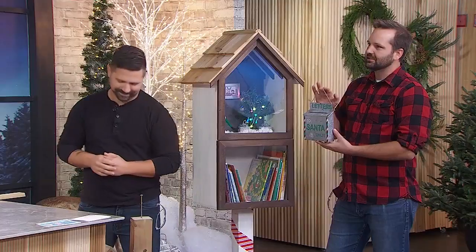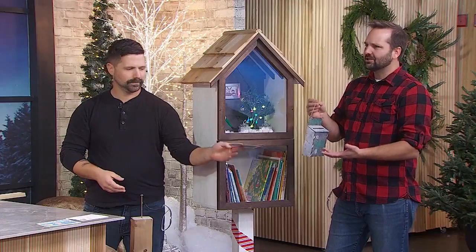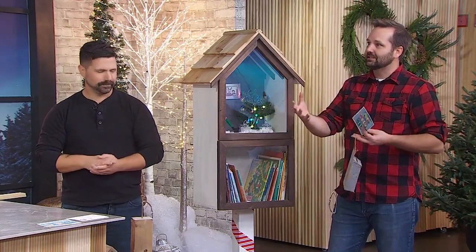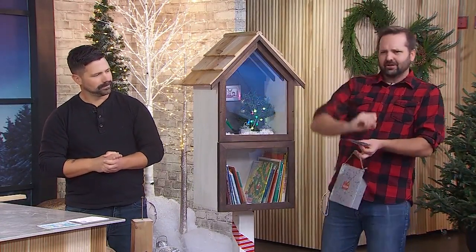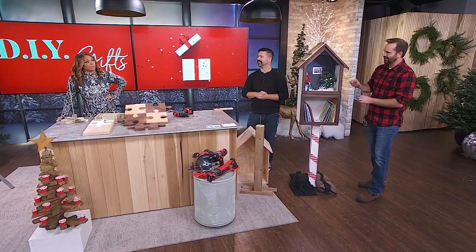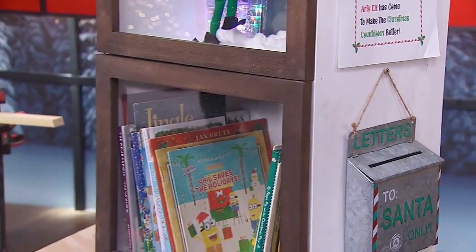We're also adding a little mailbox to the side so that kids can drop off their letters to Santa. As adults we stop thinking about our own dreams and stop writing them down and speaking them into existence. I want to challenge people — as adults, write down your wishes, sprinkle some glitter on that, send it out into the world. I still talk to Santa from time to time — I think it's important to keep that relationship fresh.